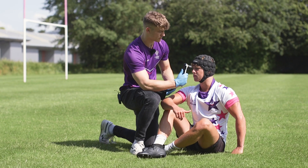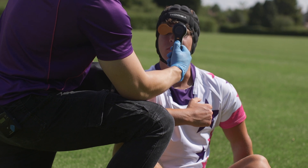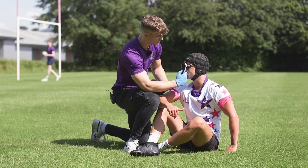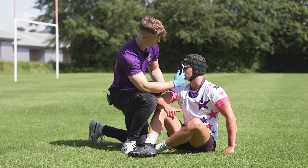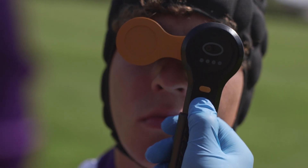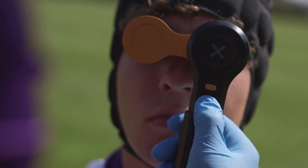Once the subject's ID has been confirmed, you hold the device up to the subject's eyes and press the action button. The process then begins — it takes 10 seconds. The white LEDs provoke a pupil response and the infrared cameras begin to record the eye's response.